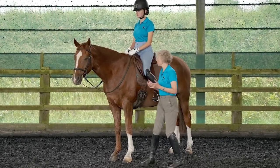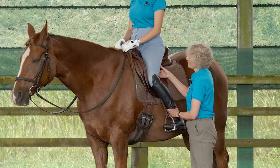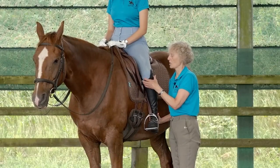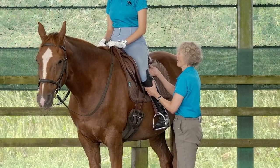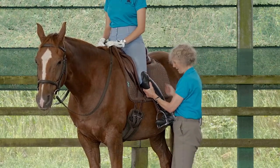A lot of people get taught to take their thighs off the saddle and have their lower leg on, and it tends to end up with them doing this. So here's line three — really lost it. Here's line two — losing it. Here's line one with the muscle really snugged around the back.